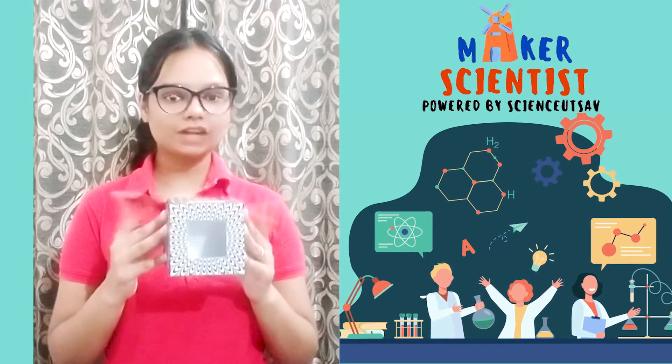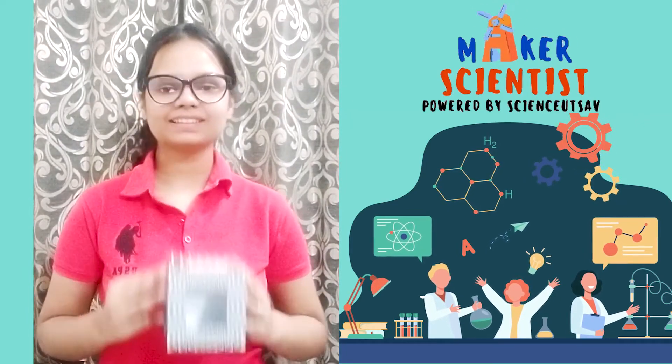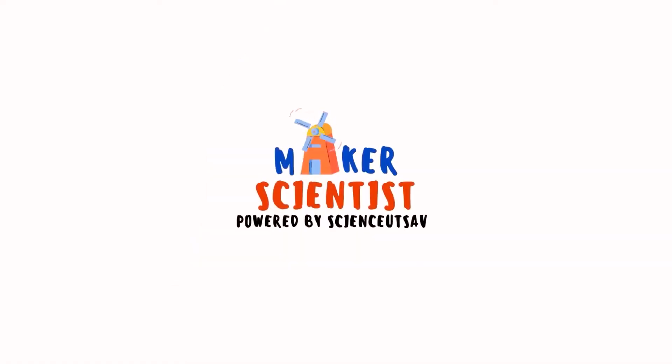So if you want to learn the trick behind the magic box, then come and join us. What are you waiting for?